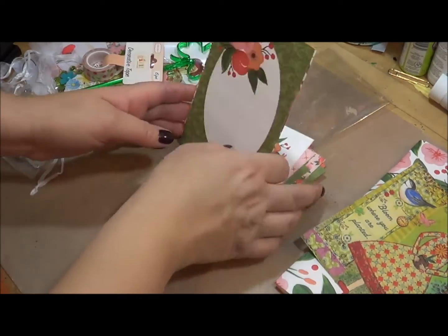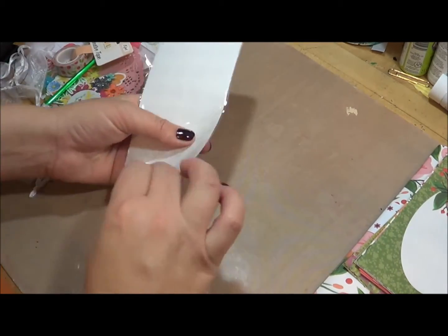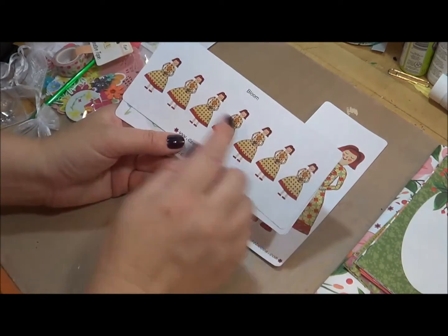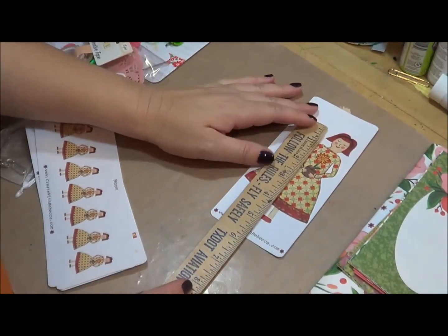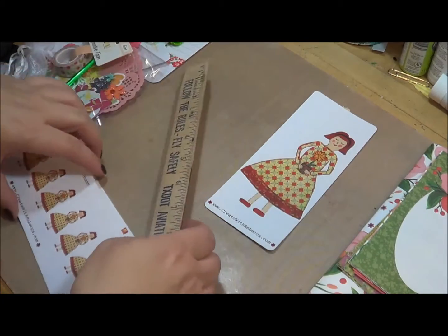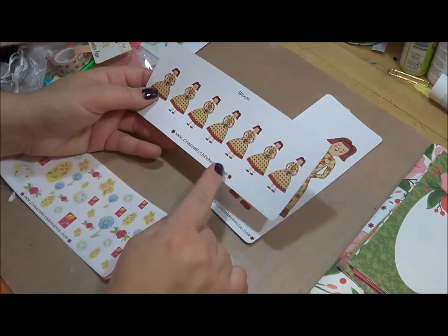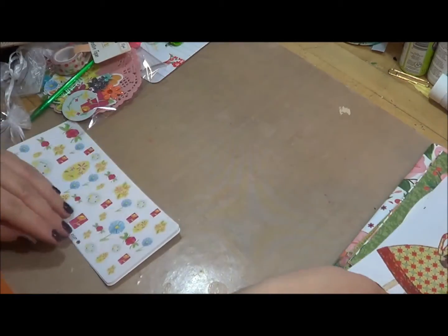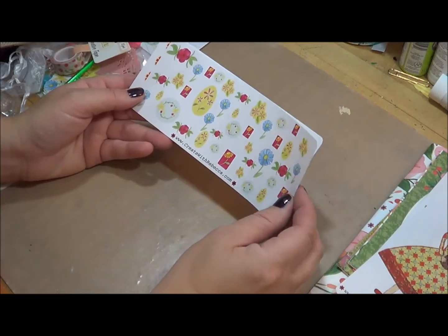There are also larger journaling cards as well, so those are part of the kit. The stickers include the little girl character — 'Bloom' — and then a smaller version of her. She's about five inches tall, and the smaller ones are about an inch and a half, so those could be used in a personal planner. You could also make a bookmark out of her. There are lots of opportunities to use these in different planners and stationery items.